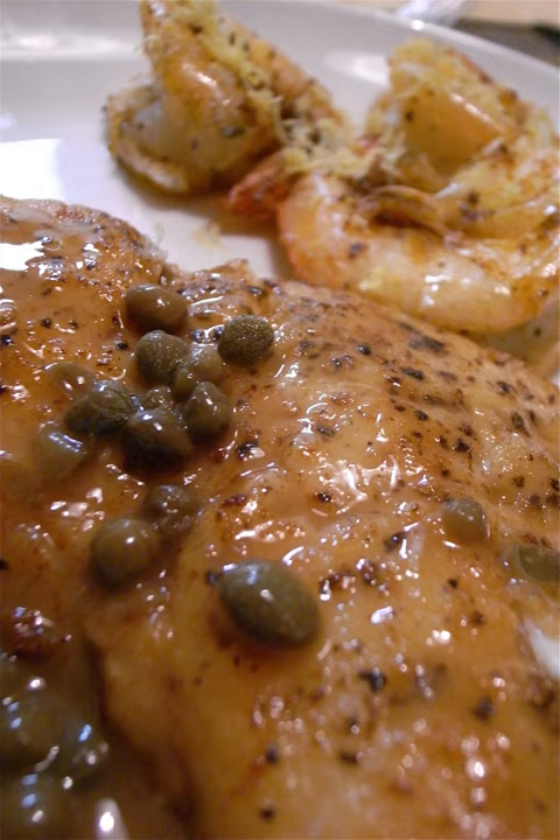The sautéed fish will have a softer skin by comparison, but allows for the possibility of creating the sauce à la minute after the fish has been removed by adding fresh butter, parsley, and lemon. Meunier sauce is a variation on a brown butter sauce.